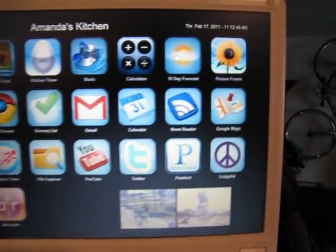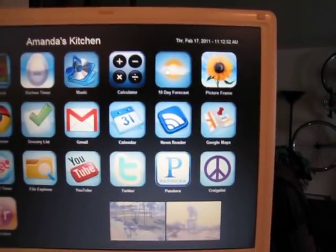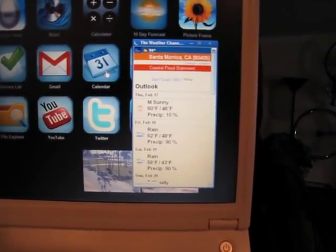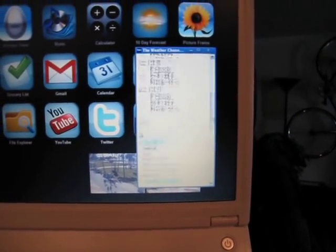Then I've got a weather icon which automatically updates in the background to show you a general look at the day. If you click on it, it opens up a Google web app for the Weather Channel and gives you a ten-day forecast, which is kind of nice.